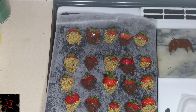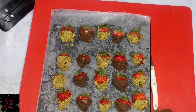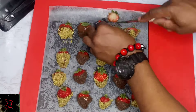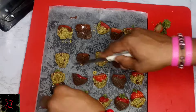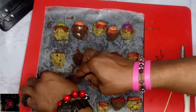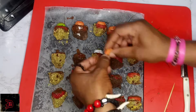Put them in the freezer for five to six minutes and let's get to decorating. We're going to cut the tops off like this, and then take the remaining chocolate, put it at the end of our strawberries — that's where we're going to stuff our candy eyes in.